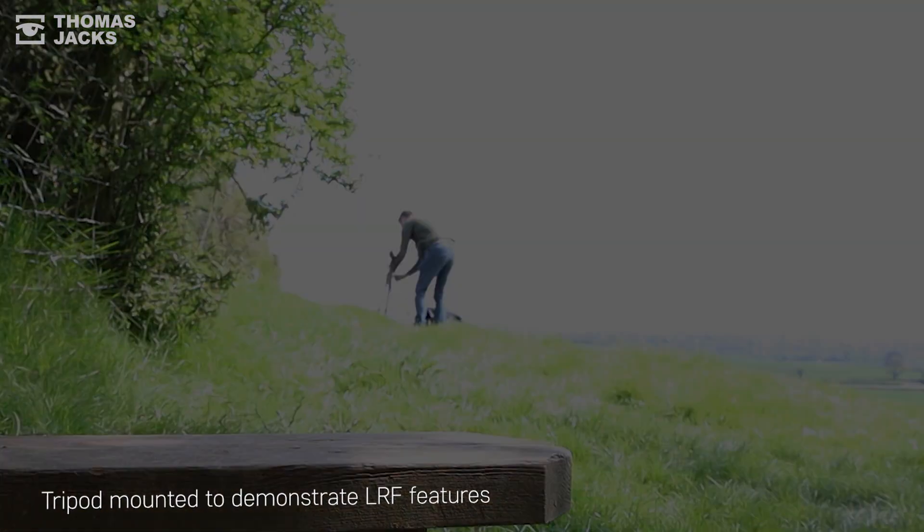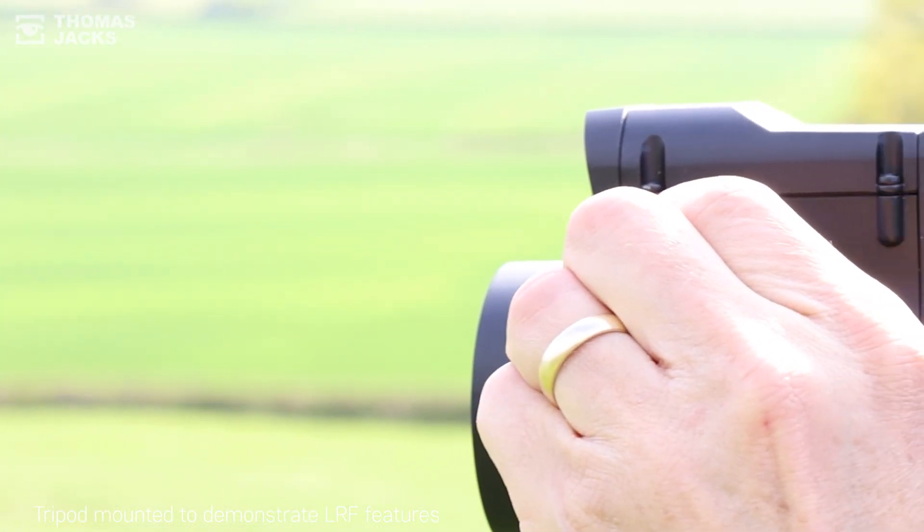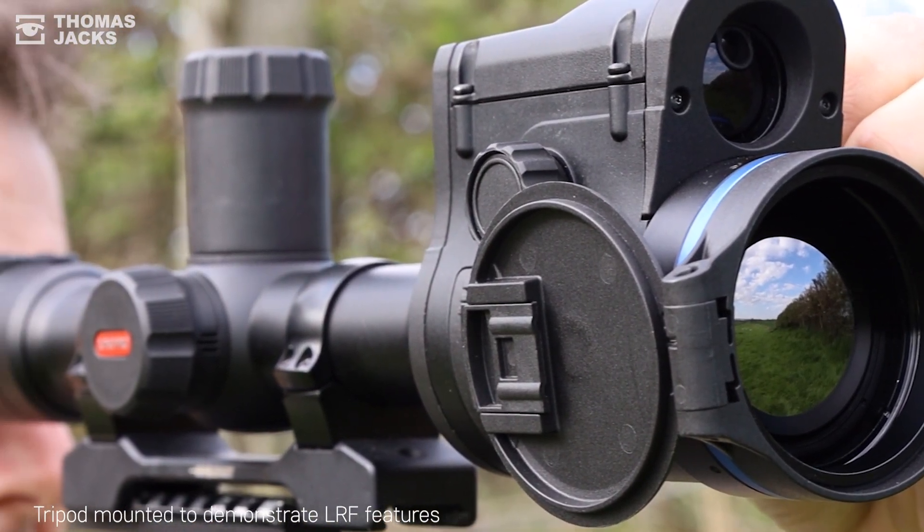It mounts on standard 30mm rings, it's made in Europe and as well as an F1 lens, dual band WiFi, and new electronics for up to 10 hours of battery life.